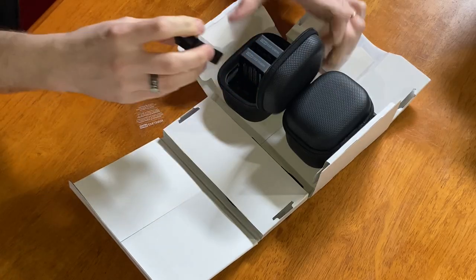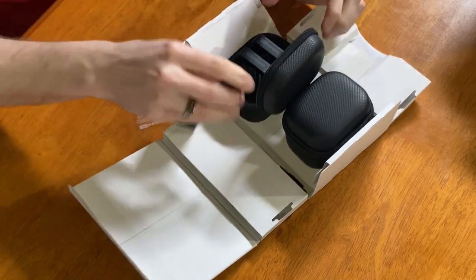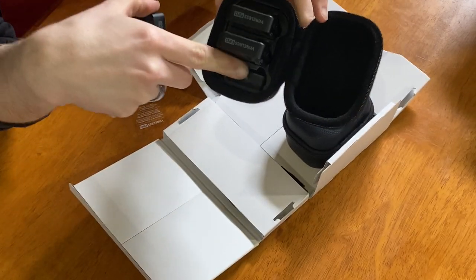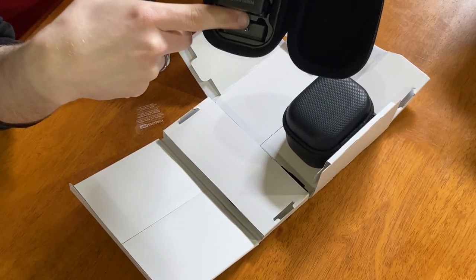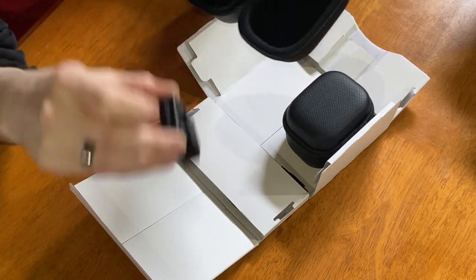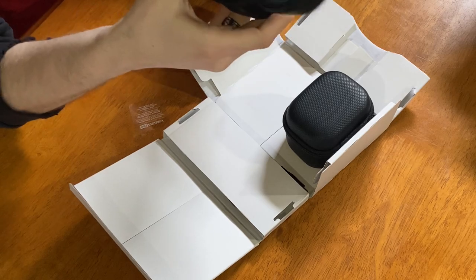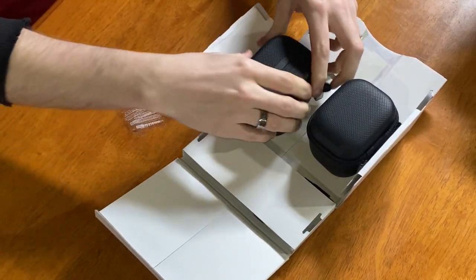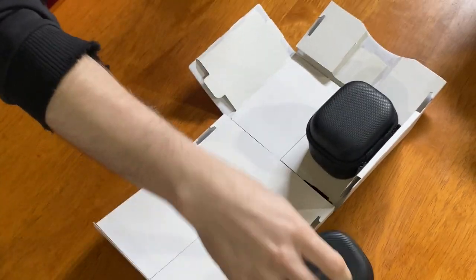I am going to have to charge this before I actually use it. I genuinely thought these grooves in here were for your fingers or something — I did not know that's actually how you seat them back in. That's actually pretty good design, I like that.